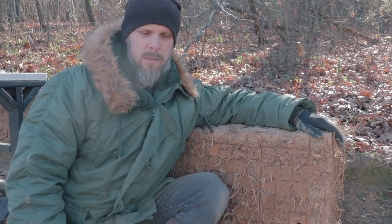Hey guys, welcome to another video. I'm Alex with This Cob House, and I have some pretty interesting results to show you in this video regarding some cob test blocks.